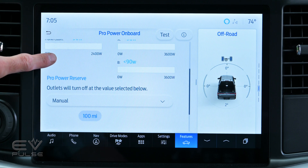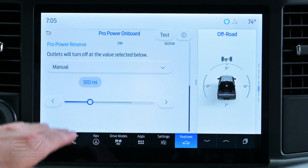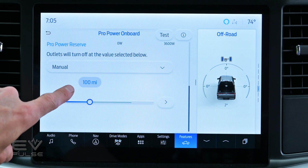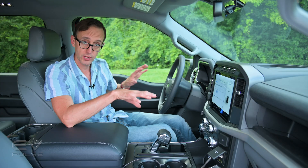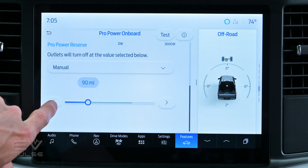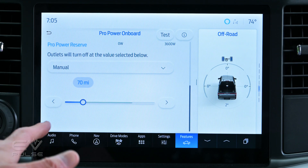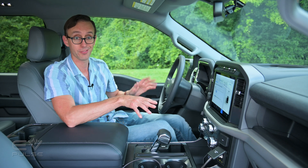Additionally, that warning that had popped up a minute ago was for the Pro Power Reserve. What this does is it basically lets you set a limit. So once this truck gets to 100 miles of range, it's going to shut those outlets off to preserve battery life. And of course you can adjust this — 95, 90, 85 — whatever you prefer to set it at for your range so that you don't have to walk home at the end of the day.